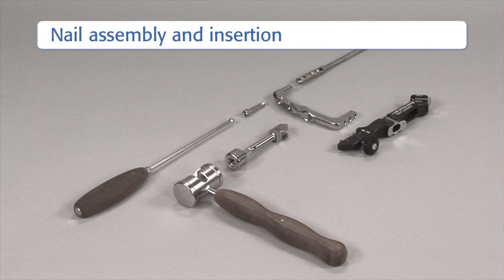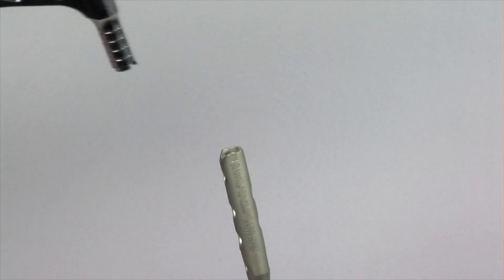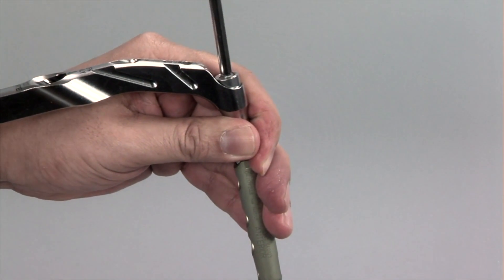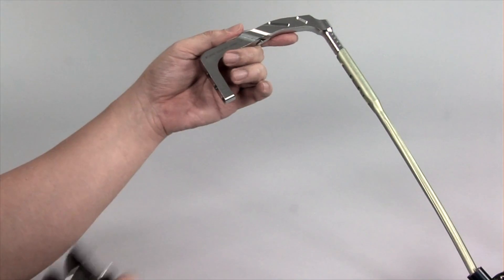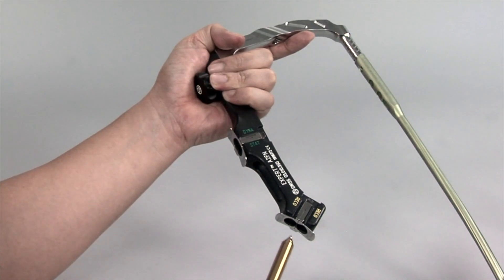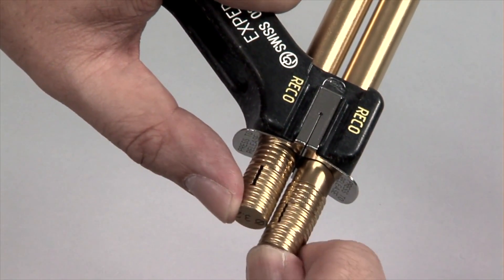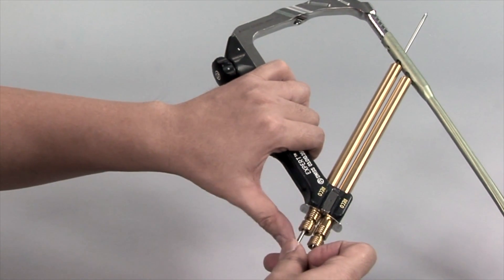The instruments needed to insert the nail and prepare for recon locking are: the hexagonal screwdriver with spherical head, the cannulated connection screw, the insertion handle, the appropriate A2FN, the connector for the insertion handle, the combined hammer, and the aiming arm. The insertion handle is connected to the nail with the connecting screw using the hexagonal screwdriver with spherical head. It is important that the tongue of the insertion handle matches the notch of the nail. The aiming arm is connected to the insertion handle before the nail is inserted to check that the aiming arm will guide the hip screws correctly through the nail. The three-part trocar combinations are introduced through the recon holes in the insertion handle. The trocars are removed and two guide wires are inserted. If the guide wires pass correctly through the recon locking holes in the nail, the nail can be inserted.